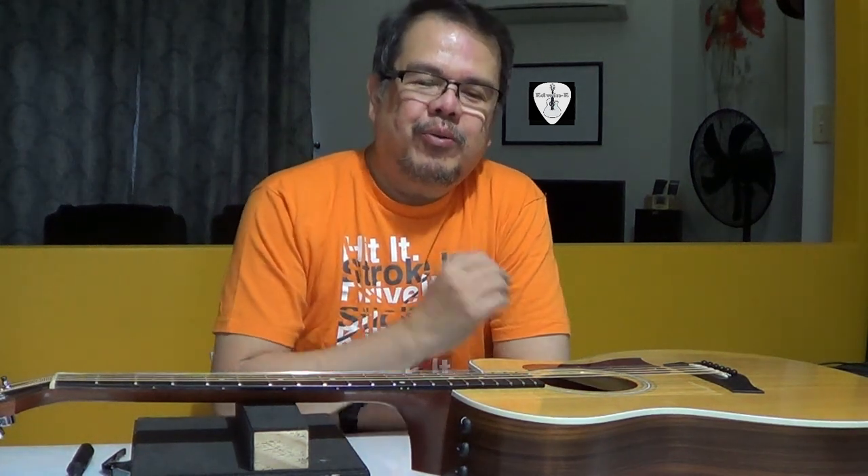Hi there, Edwin here. Today I will show you how to adjust the truss rod of the Taylor Acoustic Guitar.